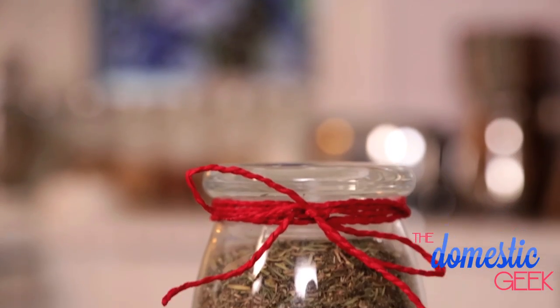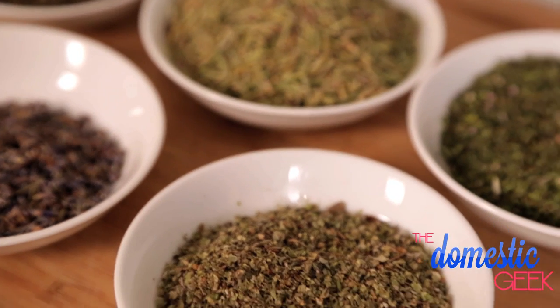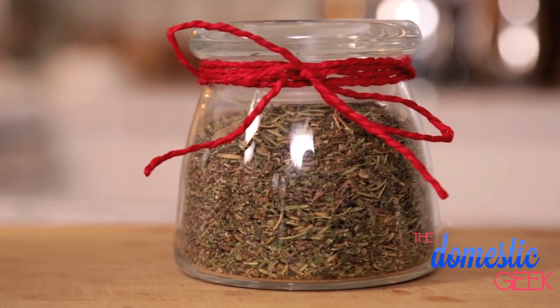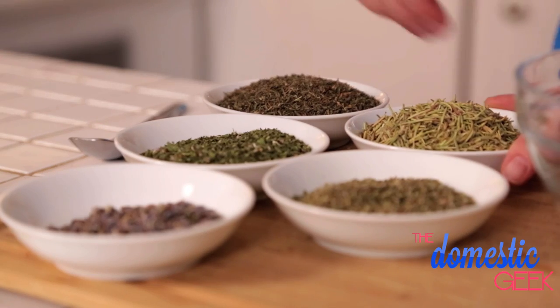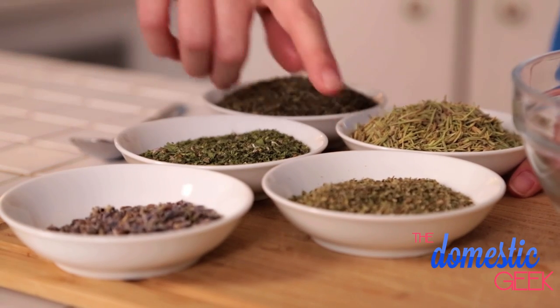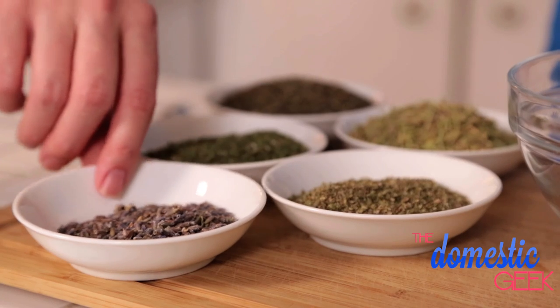Our final hostess gift is perfect for the food enthusiast in your life — we're making homemade herbes de Provence. This is a delicious combination of dried herbs that's perfect on things like poultry, beef, or even in vegetable dishes. For this beautiful spice blend we are mixing together some dried thyme, some dried rosemary, some savory, and some marjoram.